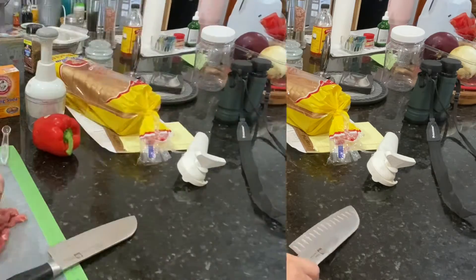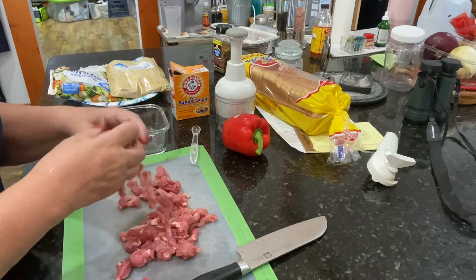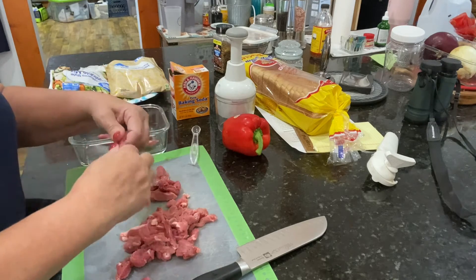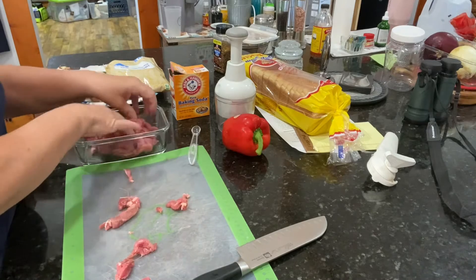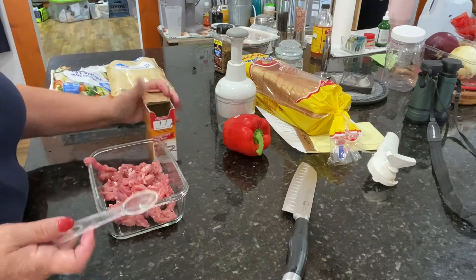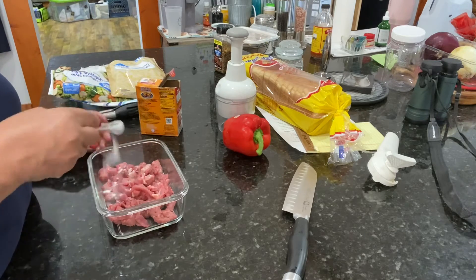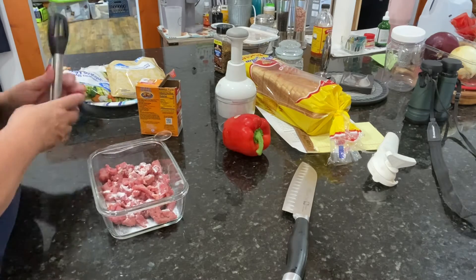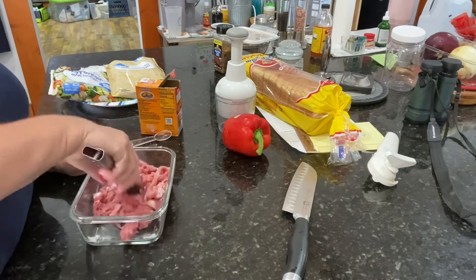I'm going to show you the trick to get it that way. This is just round steak that I've cut into strips. Round steak is generally a cheaper cut of steak and sometimes it can be a little bit tough. So I'm just going to put all these pieces in one of my glass containers. Now what we're going to do is take not quite a whole teaspoon of baking soda and sprinkle it over the meat. We want to toss that meat around with it — make sure all of it gets a little bit on it. It doesn't take much.